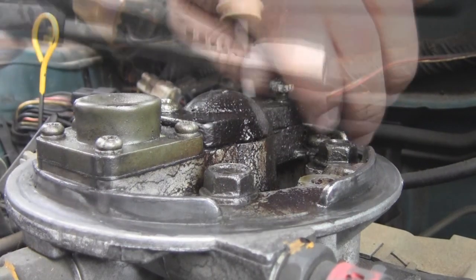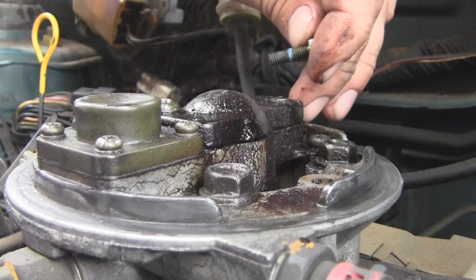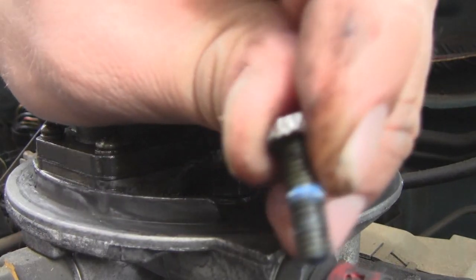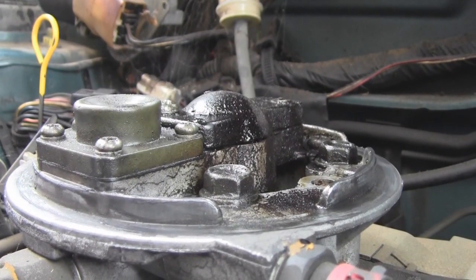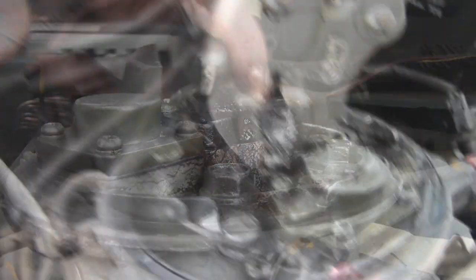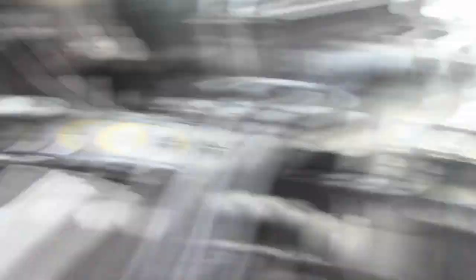It feels like it's coming off — now it's not. That little blue stuff right there, that's Loctite. That's why it's such a pain in the ass to remove. I'll put that over there to save it. What I've got going here is I've got a new pair of vise grips.